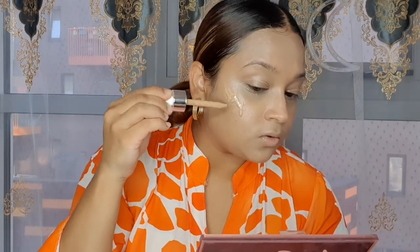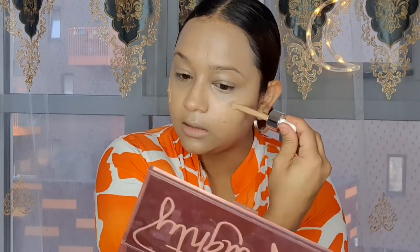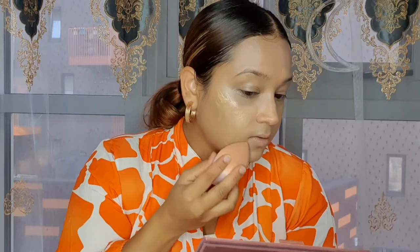I'm going to apply one more coat just because I like my base to go a little thicker — not too thick, just a little bit, to see if it can build up. It has buildable coverage. If you feel like you have any acne scars or anything on your skin, this is definitely buildable. I feel like it looks really flawless.